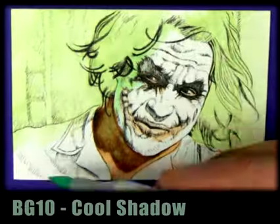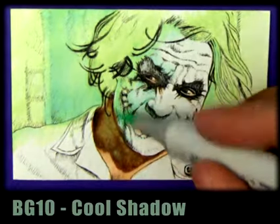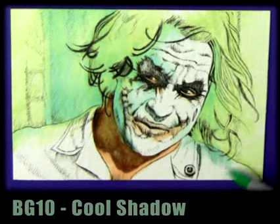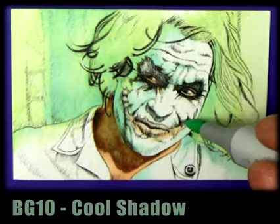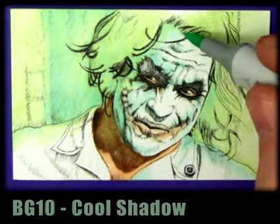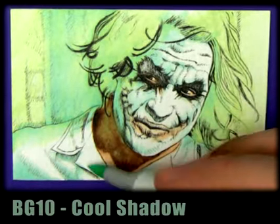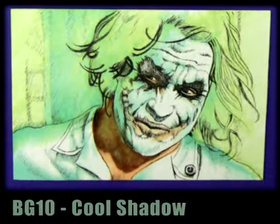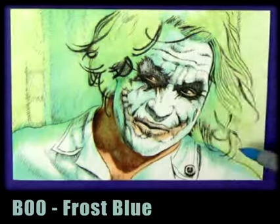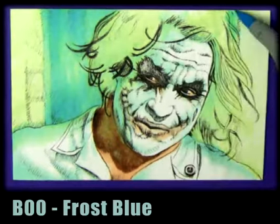Because Joker's in a hospital environment and he's got white face paint and a white uniform, he's going to reflect a lot of the colors around him. That's what happens a lot of the time with Joker — the white face paint really reflects the environment he's in. So we're just throwing in some of those colors that have been bounced onto his uniform and face. Frost blue will help give it that nice clinical look.